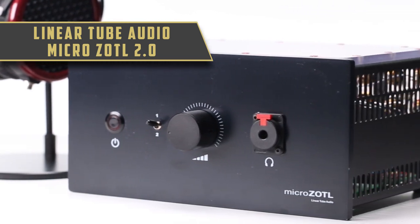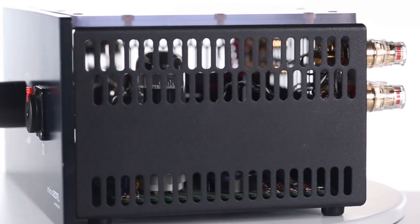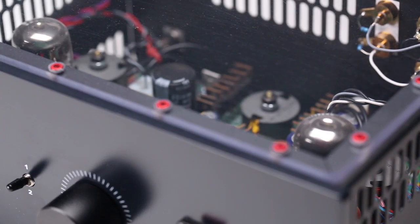Designed by the notorious David Berning, known for his transformerless tube designs, this handmade low impedance tube amplifier is a transformerless design which utilizes an impedance converter.